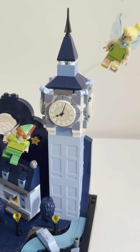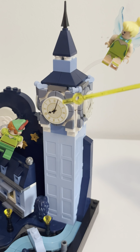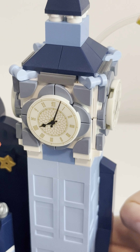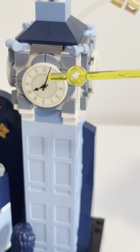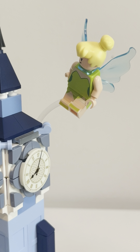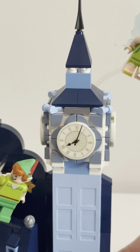Big Ben is really cleverly built with crate parts in baby blue, stacked up. You've got sand blue and cheese slopes throughout. This was probably the most boring part to build — building all these clock faces and individual cheese slopes and little curve parts. But once you get past it, it looks really nice and you can angle the clock faces. The top of Big Ben Tower looks great. Tinkerbell is flying next to it, which looks a little bit out of scale, but you get used to it.